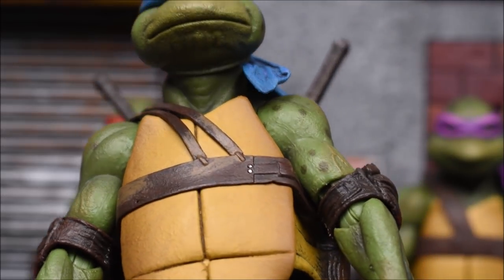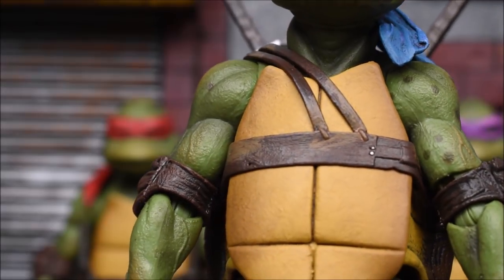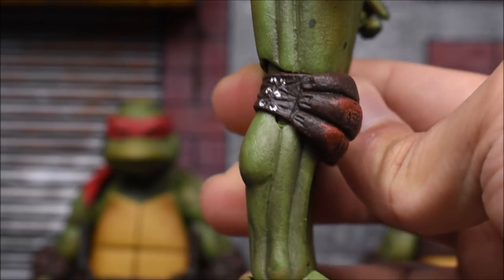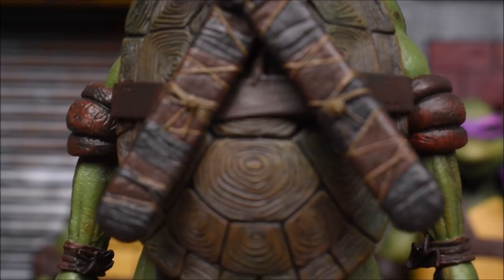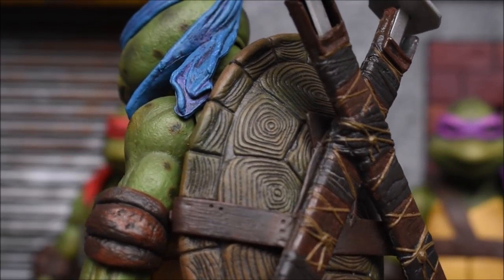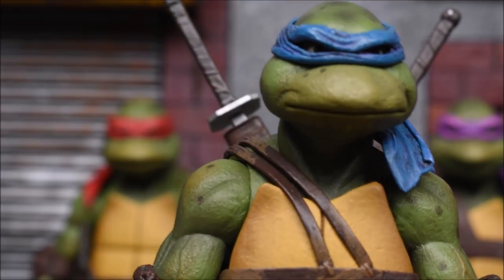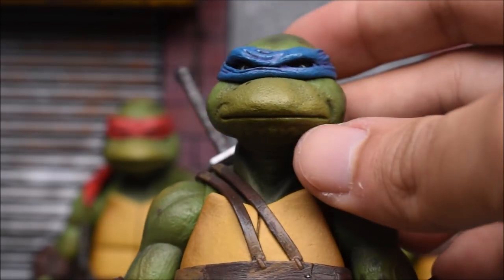So they kind of tried to make them a little different so they're not all the same, which is cool. There might be a few other differences too. We can just admire the sculpt and paint here — the craftsmanship looks absolutely great. Going to the back, you can see all the detail on the sheaths for the swords. The shell looks nice, the paint is beautiful. NECA always does beautiful paint and sculpt work, and the head looks nice on this guy.